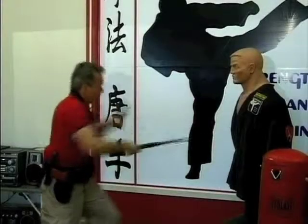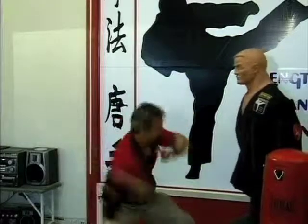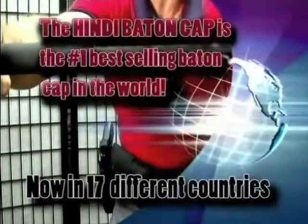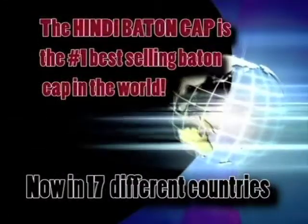The Hindi Baton Cap was designed for maximum baton retention and control. In addition to that, there are over 35 tactical advantages and safety features never before available for officers using an expandable friction lock or auto-lock baton. The Hindi Baton Cap is not just an accessory, but a necessity.